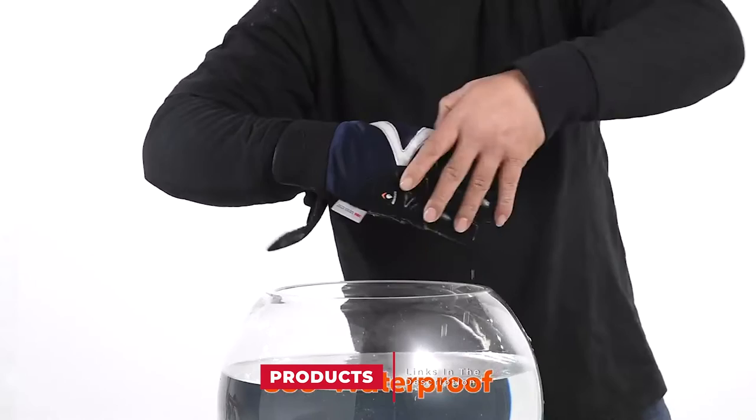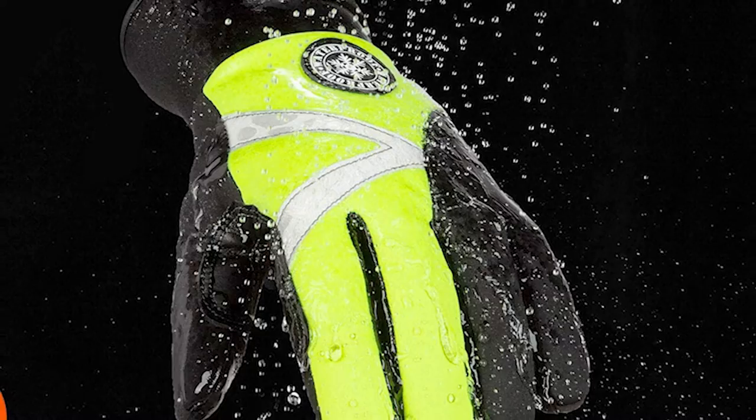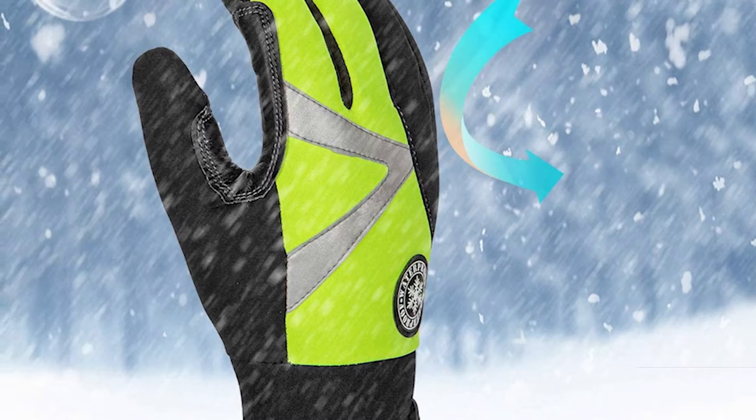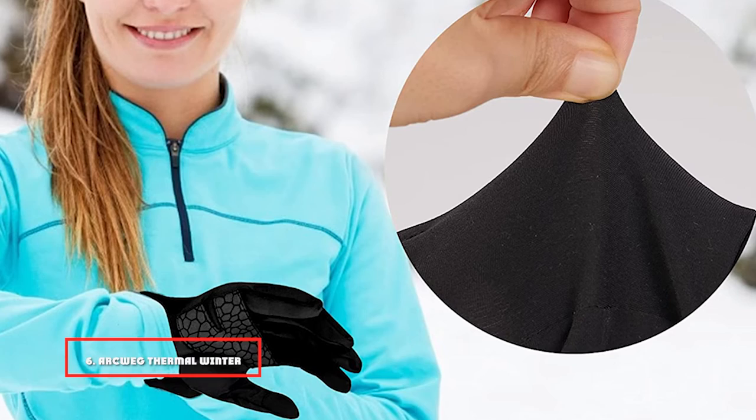The number five position is held by the VGO Thinsulate High Dexterity Gloves. These VGO Thinsulate gloves can cope with the worst winter weather — they are cold-proof, waterproof, and windproof, keeping your hands protected in temperatures as low as -20°C (-4°F). The thermal and protective materials are solid and durable but also thin and compact, so your hands have an excellent level of dexterity. The synthetic leather palm gives you a good grip and the finger pads work well with touchscreens.